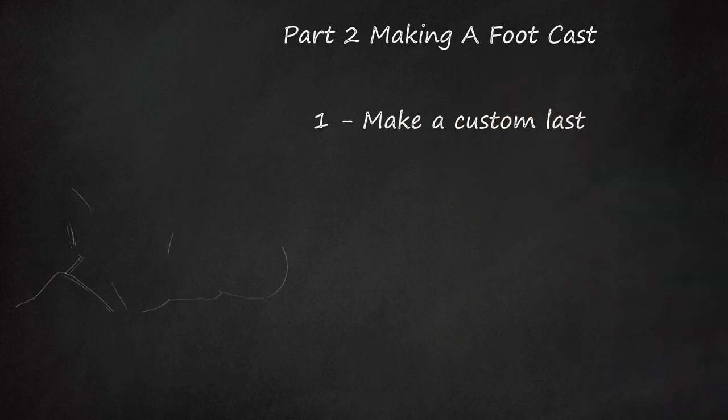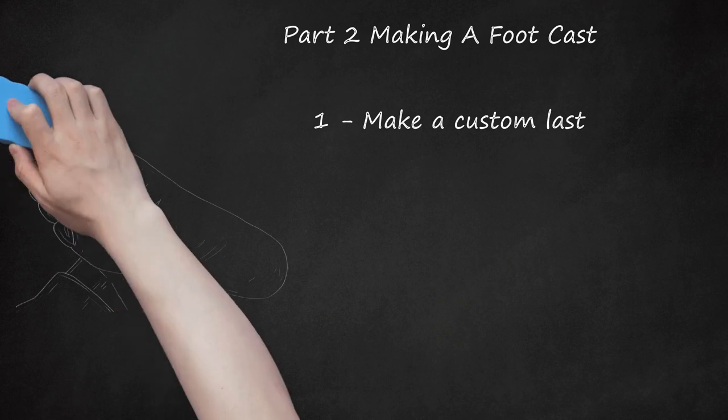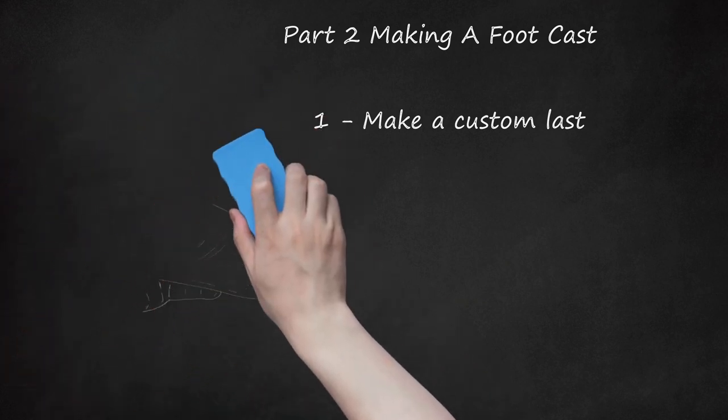Part 2: Making a Foot Cast. Step 1: Make a custom last. A last is a block in the shape of a human foot that shoemakers use to guide their work. Make a cast mold of your foot so the shoes will be custom fitted for you. Get a box filled with alginate jelly and place your foot in, ideally up to the ankle. Let your foot rest for 20 minutes while the jelly solidifies, then slowly remove your foot. It's highly recommended you do this for both feet at the same time. These lasts can be reused for each subsequent pair of shoes — keep them somewhere safe.